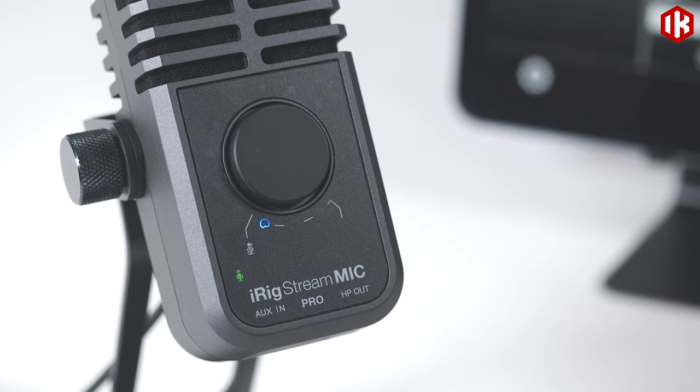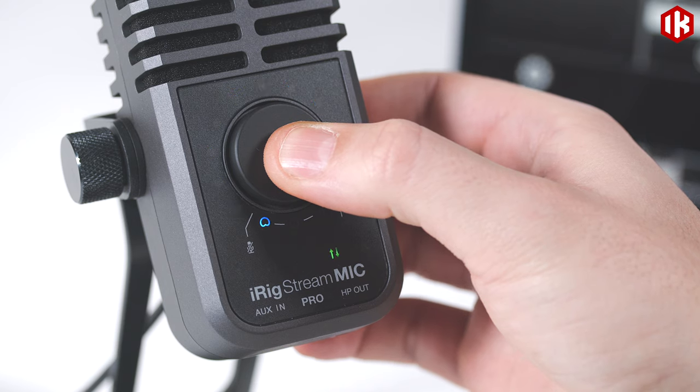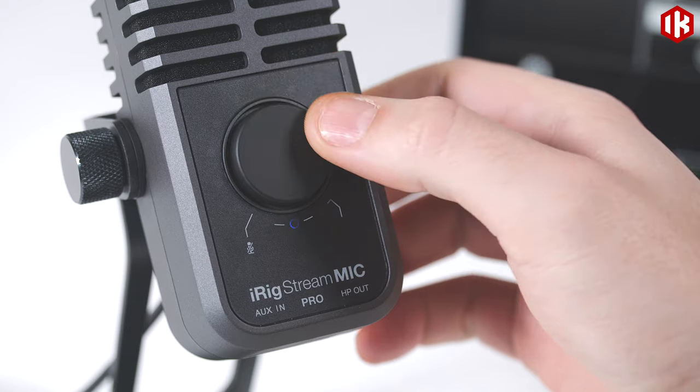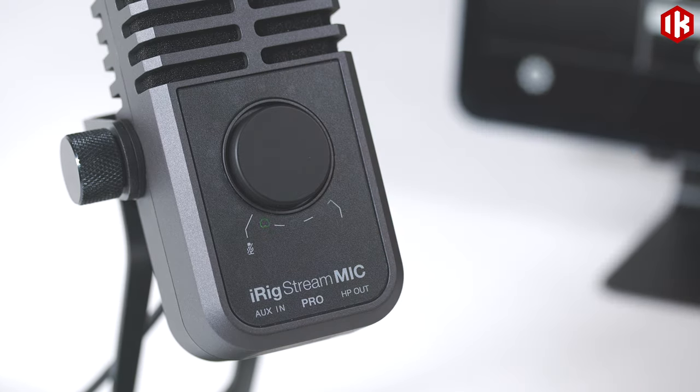Switch easily between iRig Stream Mic's multiple polar patterns: from a noise-rejecting cardioid, ultra-natural omni-directional, a convenient figure 8 for interviews, to a more immersive stereo setting.